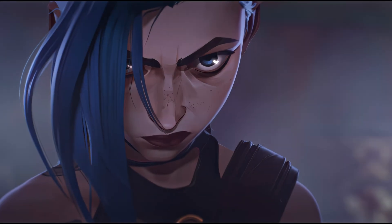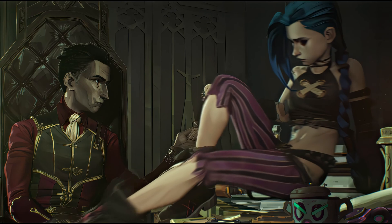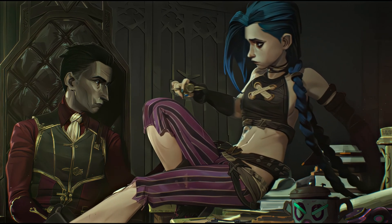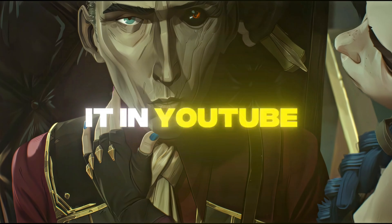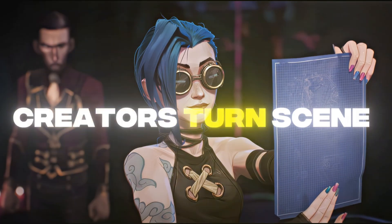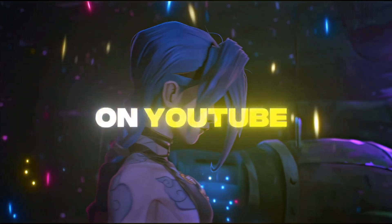First, watch this video. This is a scene pack of Arcane, which I saw on YouTube. Have you ever wondered how creators turn scene packs like these into ultra-high-quality visuals that rack up millions of views on YouTube?